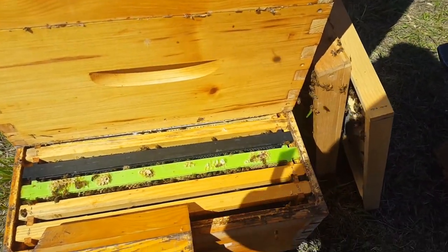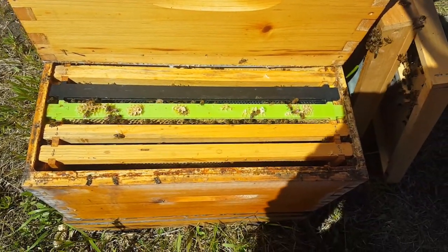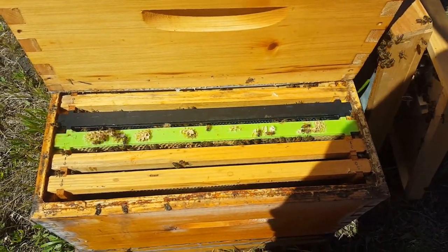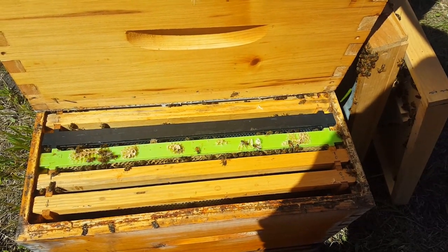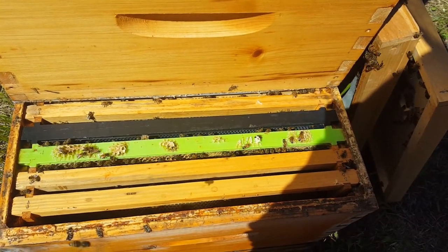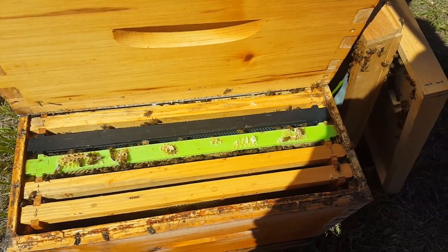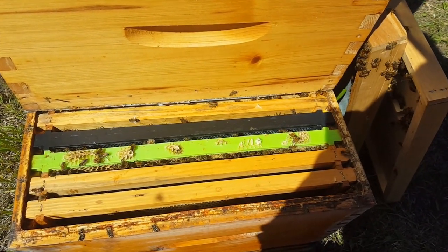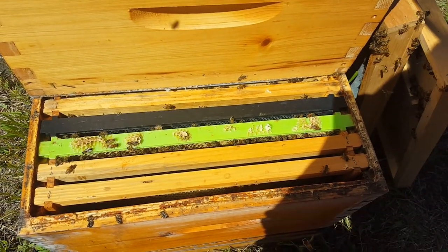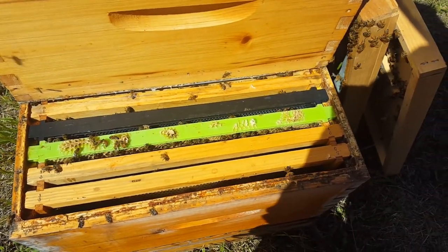What I do is pull that frame about every three weeks — drones emerge on day 24, so three weeks is about the max. Pull that out, scrape it off or freeze it, then replace it. I just have spares so I pull it out and swap it. This also gives me a peek inside the brood chamber to see how things are going — I can usually tell if there's a problem like queenlessness. This colony doesn't actually look that strong right now, but they seem to make a lot of honey, so that's all that matters.